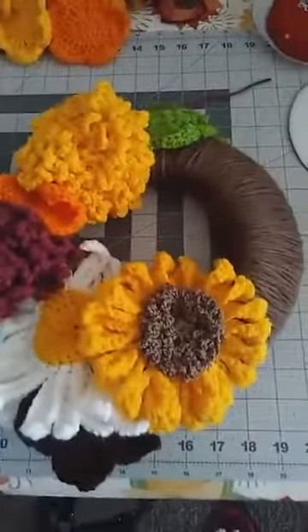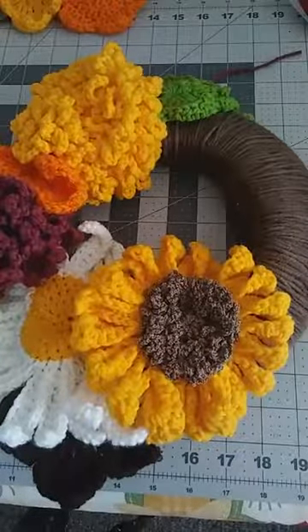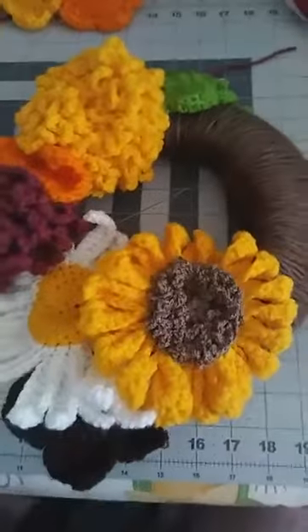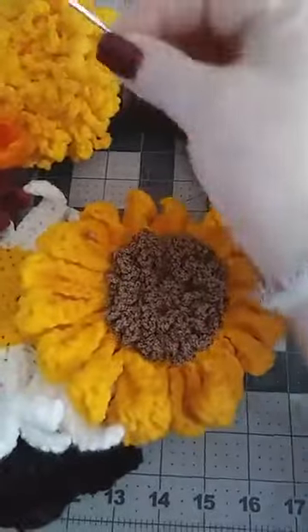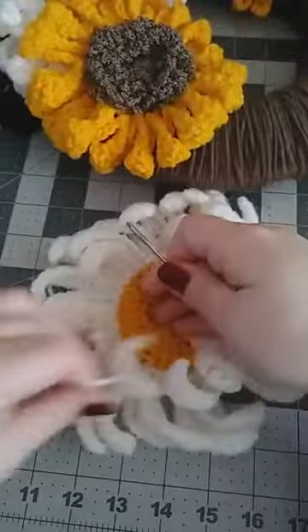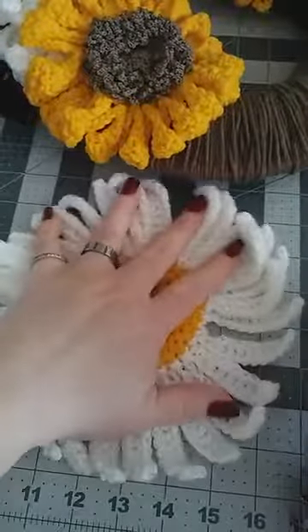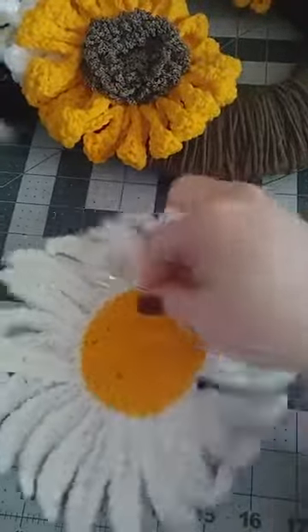Now I'm going to show you how to sew on the actual flowers and decorations. What you need is your darning needle. I'm going to work with the daisy because it's the biggest and hardest flower to work with. Also, if you didn't want yours to curl, you could lay a heavy book on it to get it more flat.